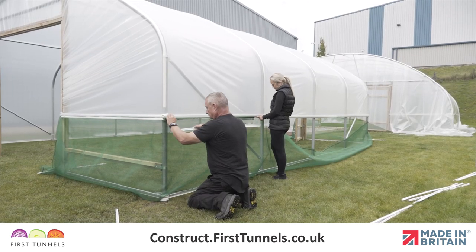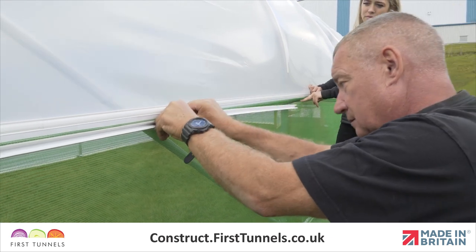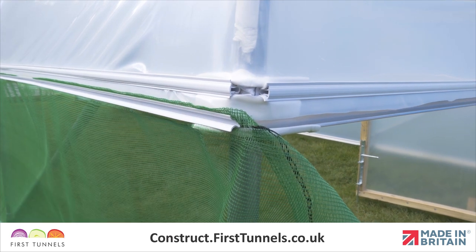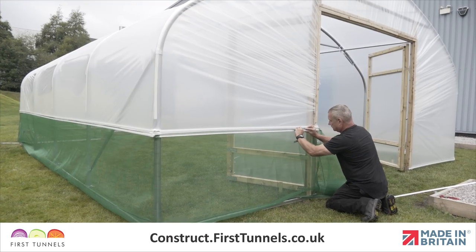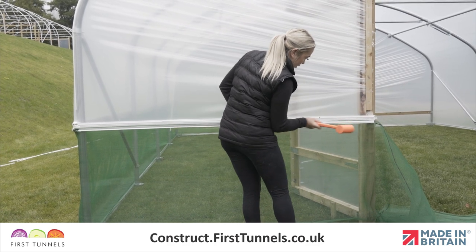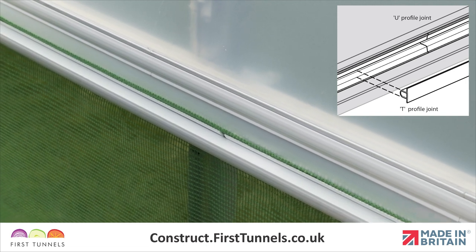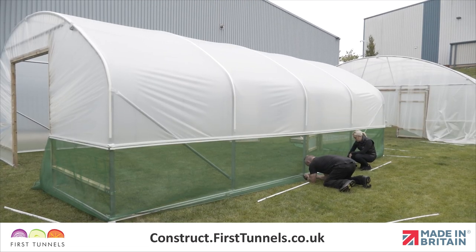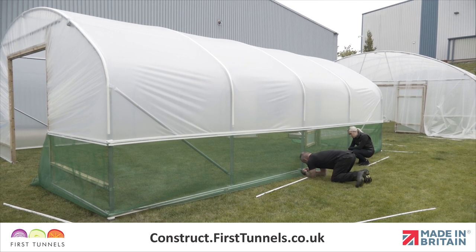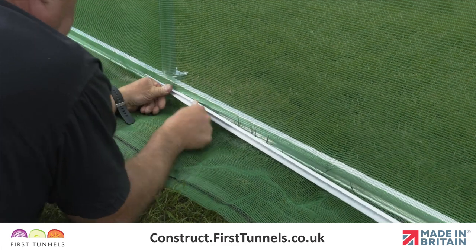Now work down the length adding sections of the U profile to secure the ventilation netting to the side rail. Then from the final corner to the doorpost, hammer the T profile into place ensuring it covers any joins in the U profile. Repeat this procedure to secure the ventilation net to the base rail. It is best to start in the centre and work outwards to both ends. Pull the net down while doing so to tension.